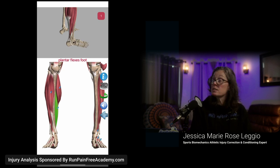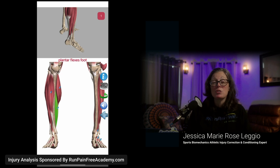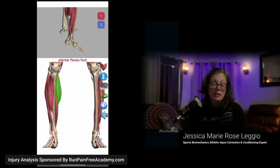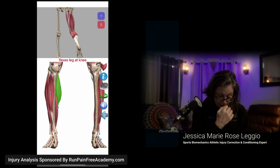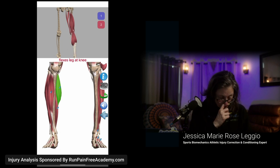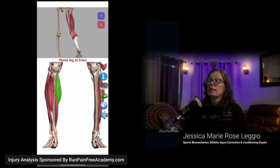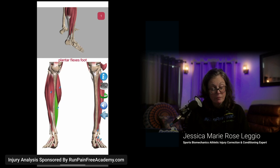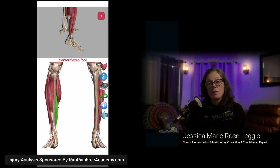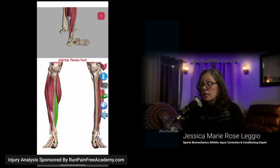Now the calf muscles. This is your soleus — its only job is to point your foot. That's it, one job. And this is your gastrocnemius — it also points the foot, and its second job is to flex with the knee. Now if you are in a stability sneaker, you're automatically put into your toes. The minute you put pressure into the ball of your foot, you fire your calf.